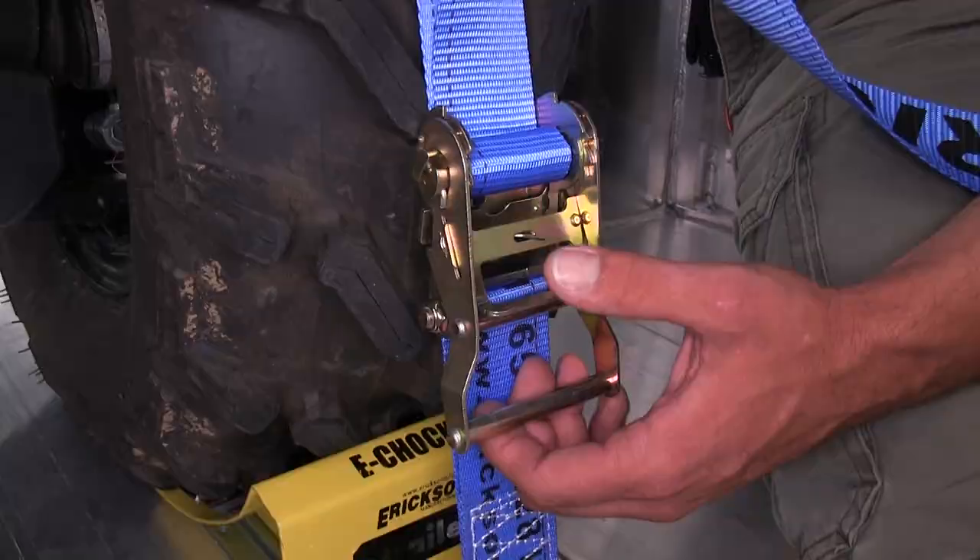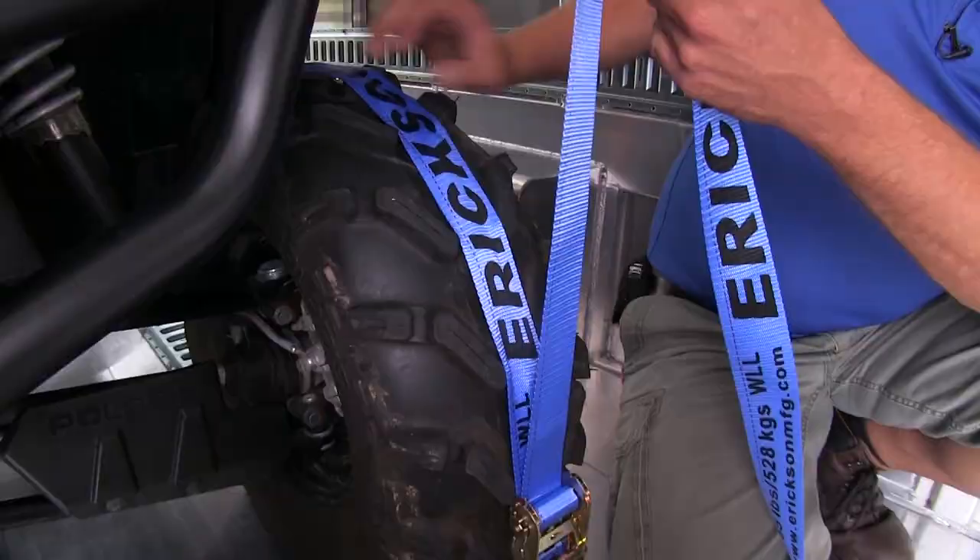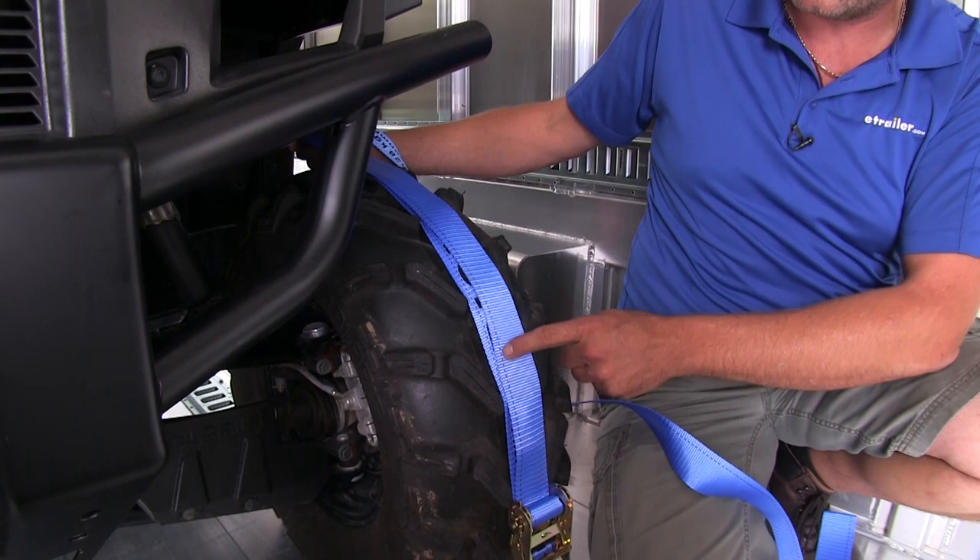Something else I like about this strap: you'll notice one side of it is pretty plain — it just has the single black line that runs down it. The other side is going to have the printing on it. So you'll be able to keep your strap straight, and that'll give you fewer issues when it's time to ratchet it down.